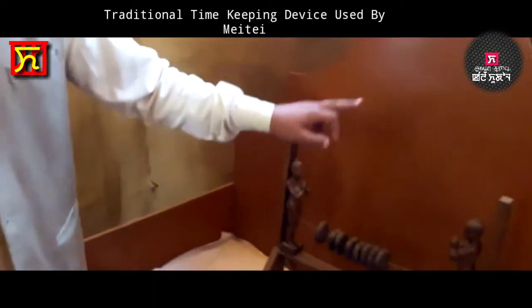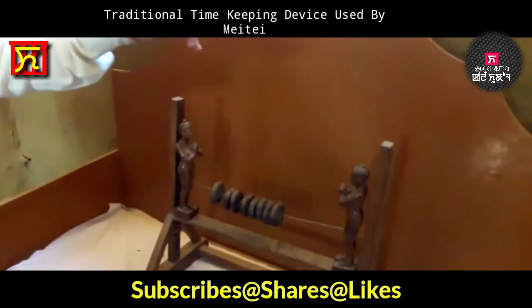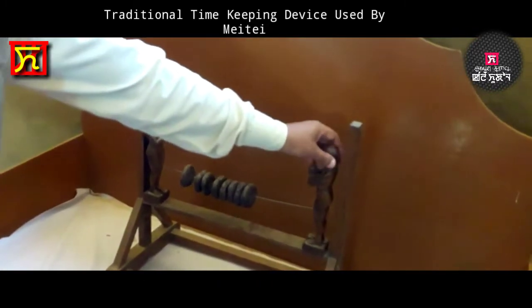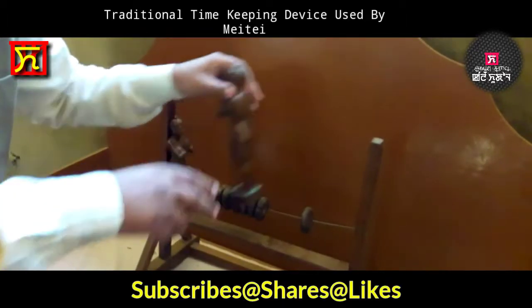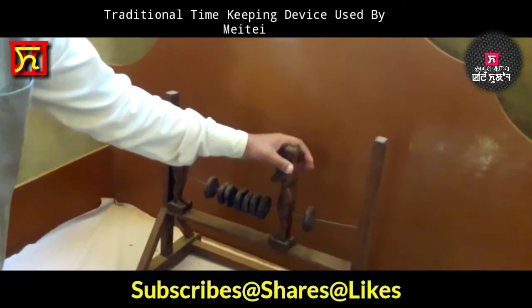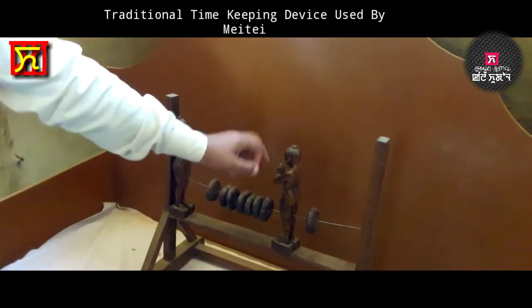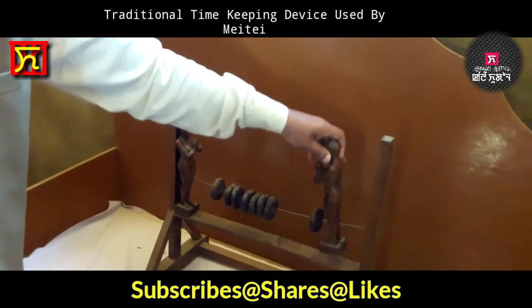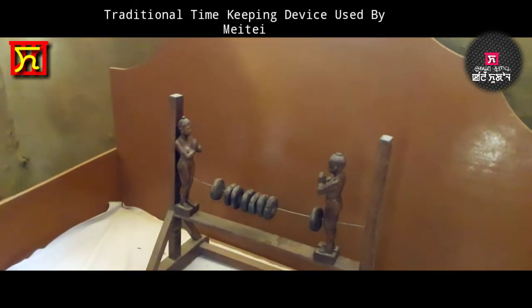So when the deities meet, the male deity will move. When the male deity moves and meets the female deity — you can see the moving process. It will move like this. One Kang Khil unit is complete. Likewise, the male deity will move and meet the female deity, and as per modern time, 12 hours will be complete.